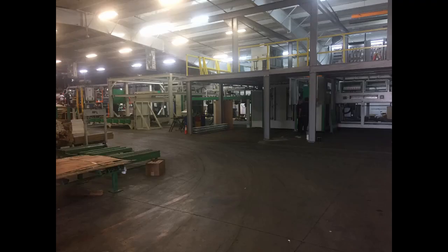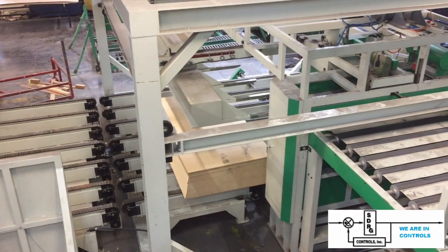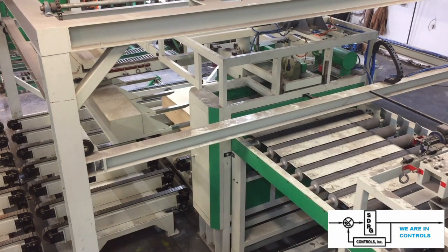The laminate plant covered approximately two stories, with most of the controls and electrical instrumentation up on the mezzanine. The in-feed conveyors, out-feed conveyors, and other systems went through the lower floor, where the particle boards were transported and finally stacked. Bundles of fresh particle board are loaded on the conveyors and fed into the machine.